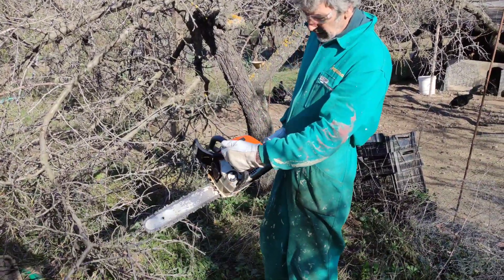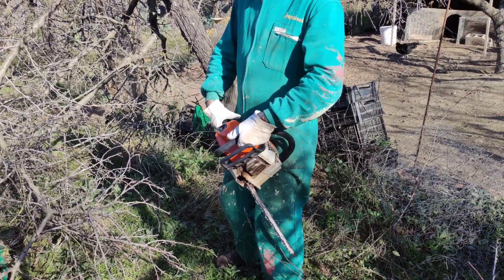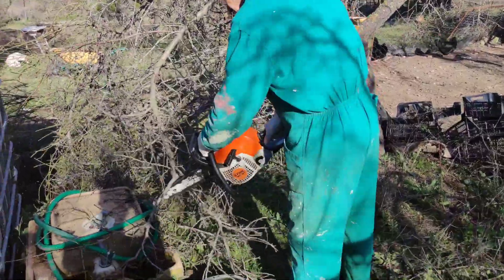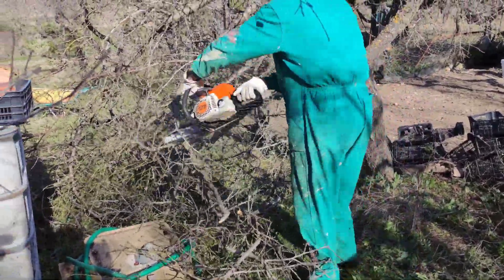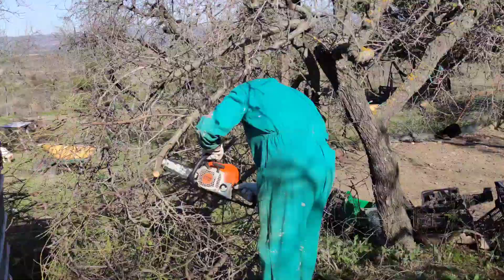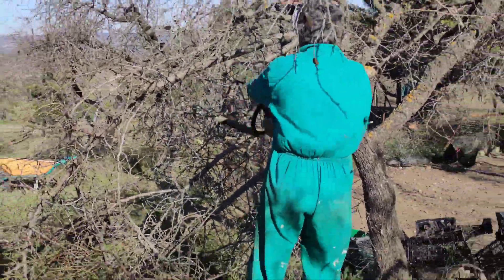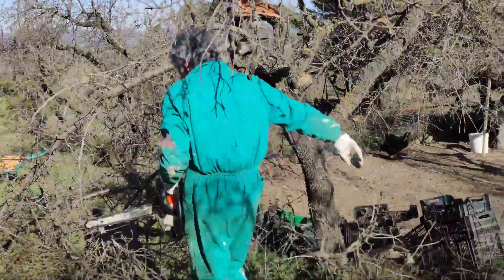This is a Stihl MS 181 — a pretty good tool to be using. We're going to speed it up just so that you don't have to watch the whole thing, and I'll take the sound down so I can explain a little bit about what I'm doing. Basically, starting off just trimming off all the small twiggy branches that are coming off the main stems, then logging as I go and clearing as I go.